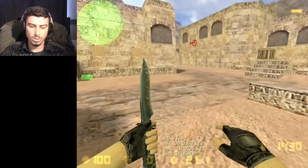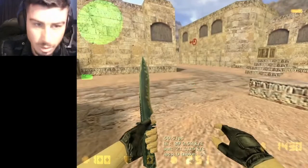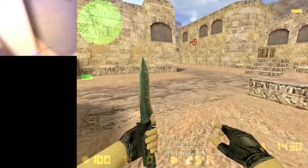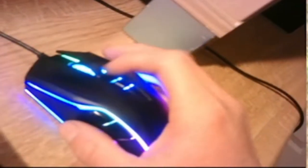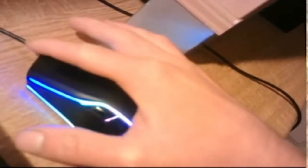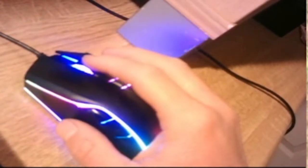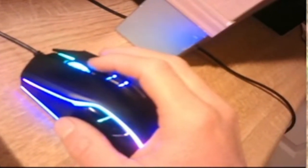I'm going to show you with my camera. So this is my mouse - just not like this, not like this. Just tap one time like this, one time - like this, two, one, two, one, only one time.